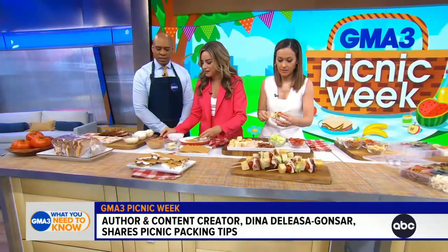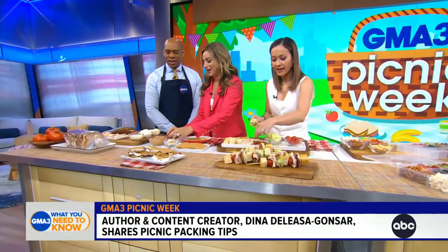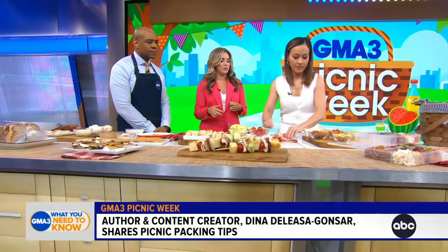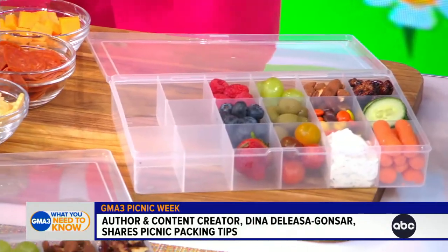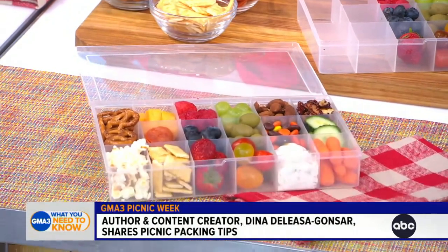Maybe you want to layer some bananas on there. Are you a Nutella person? Oh, you know I am. Who doesn't like Nutella? Chocolate, peanut butter — anything like that is a good vibe. And then my favorite, if we move along here, is a Snackle box. You can really personalize it, and kids love to get involved in packing the Snackle box. All the cheese, Skittles and more Skittles. It's a great way to pack charcuterie as well.